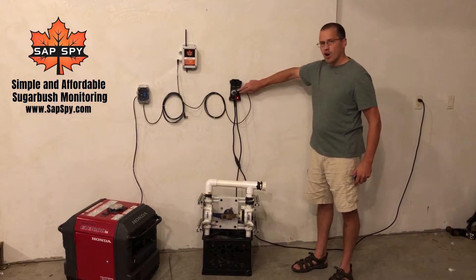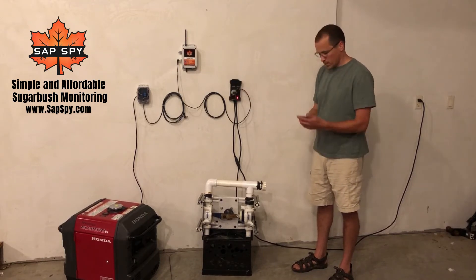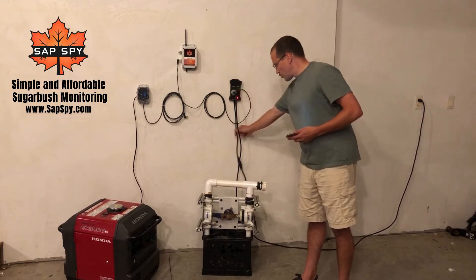It has two normally off contacts and one normally on contact, and then the third one is always on. As you see here, we're plugged into the normally off contact with 120 volts here.